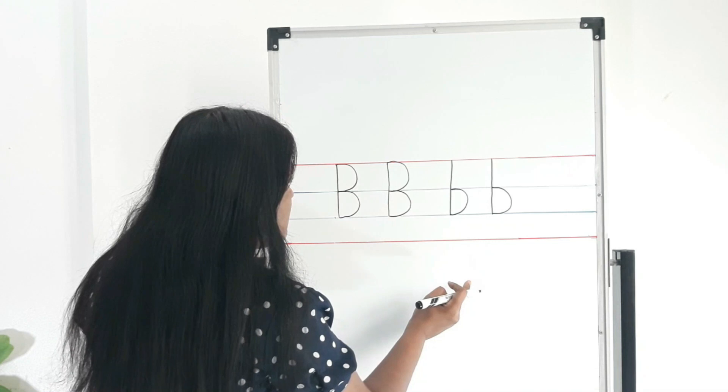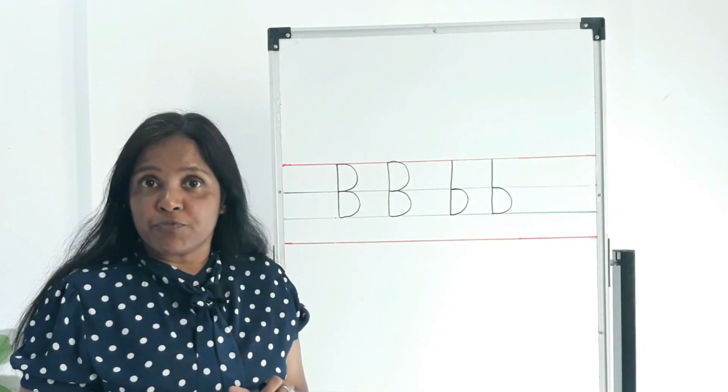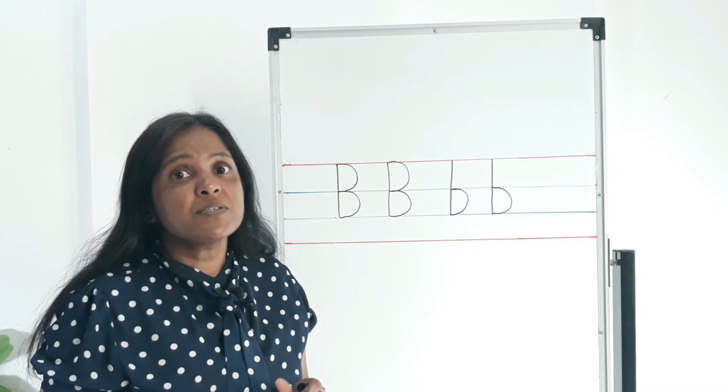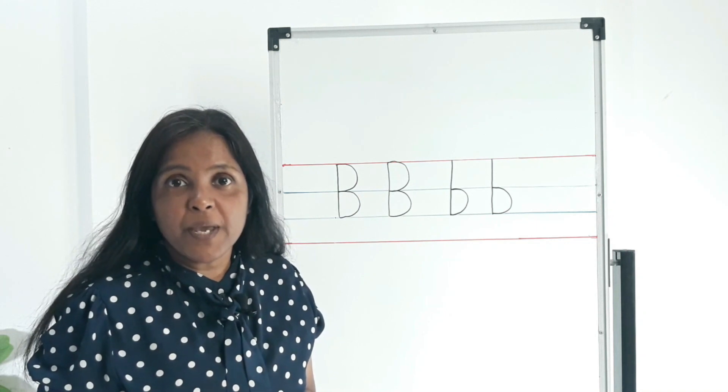Do they look the same? No. Even though they look different, they make the same sound. What is the sound of letter B? B! What is the sound of letter B? B!